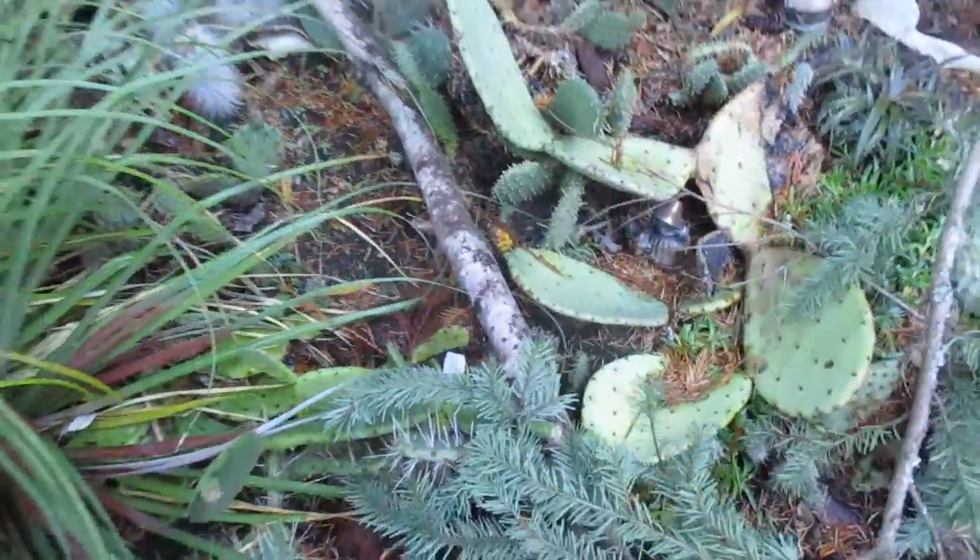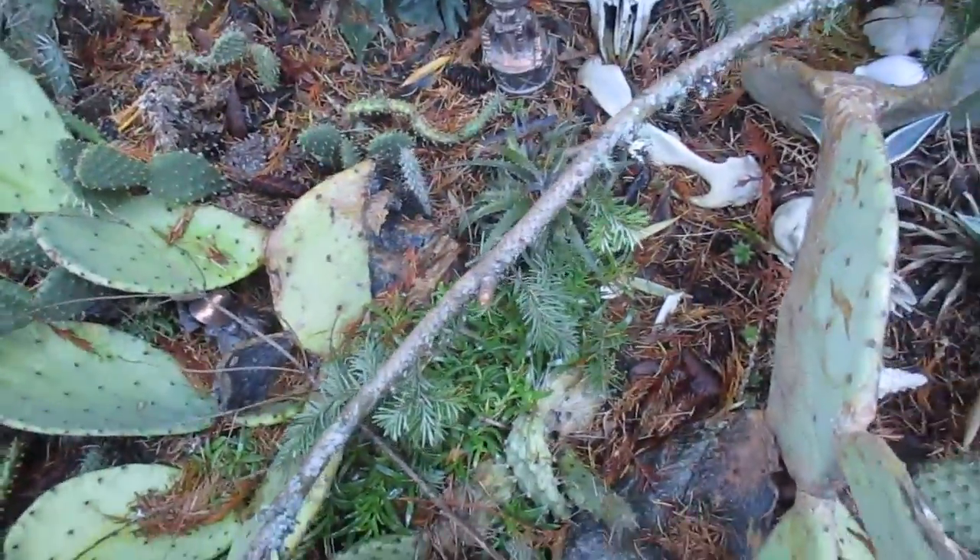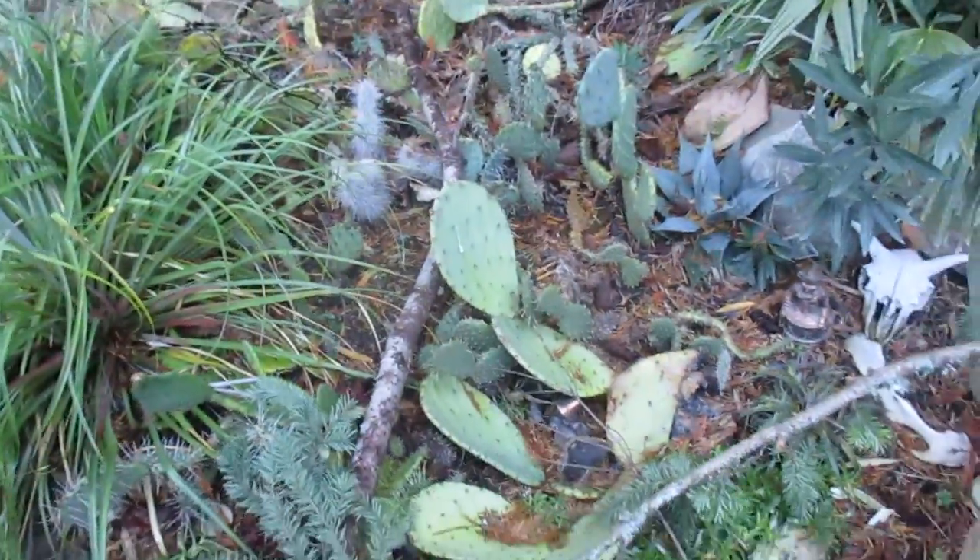It doesn't look like anything got broken — I hope not — but it's laying right across the cactus patch. Let's take this one out of here, that one out of here, and do what we got to do.